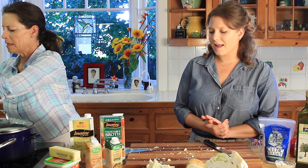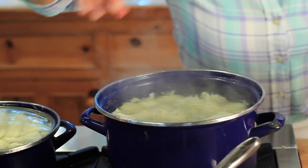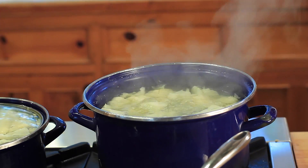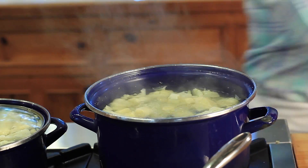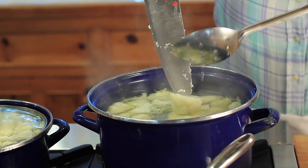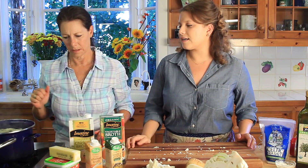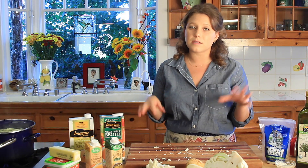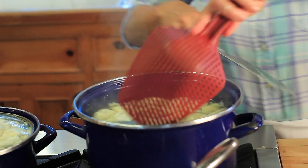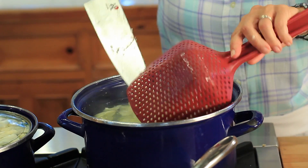I'm putting everything into some boiling water and we're going to let this boil — about three to ten minutes, kind of blanching them. I typically would use a fork to tell if they're ready because you want them really soft. These are almost ready, just another couple minutes.